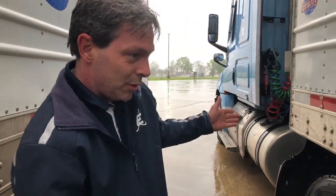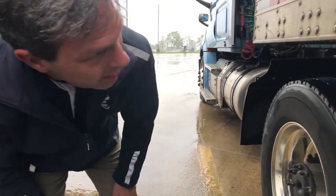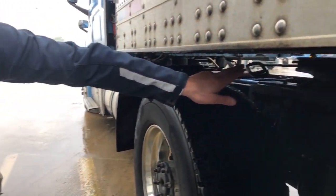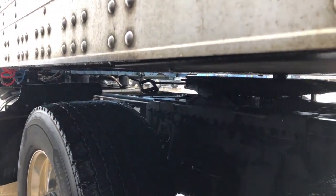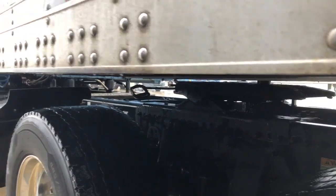So to keep this from happening, when you back up to a trailer, you always want to get out and look. And if there's a gap, even the slightest gap, you want to lower your legs and take the gap out. And we'll do that here in just a second.